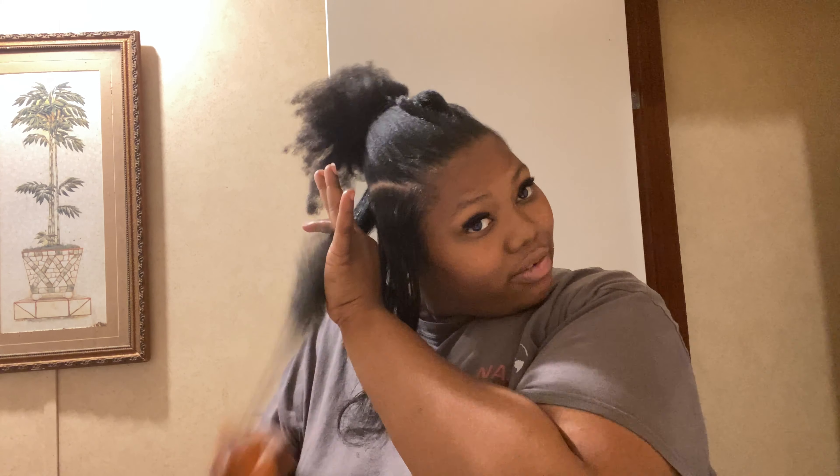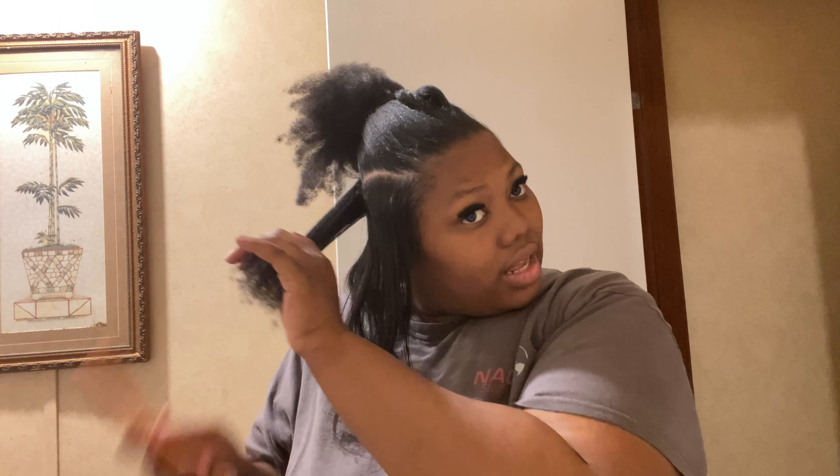One of the reasons I decided to go natural is to get my hair healthy — it's healthy enough. I got a wig coming very soon. It should be in here hopefully this week so I can go ahead and get it installed, because I'm tired of waiting.